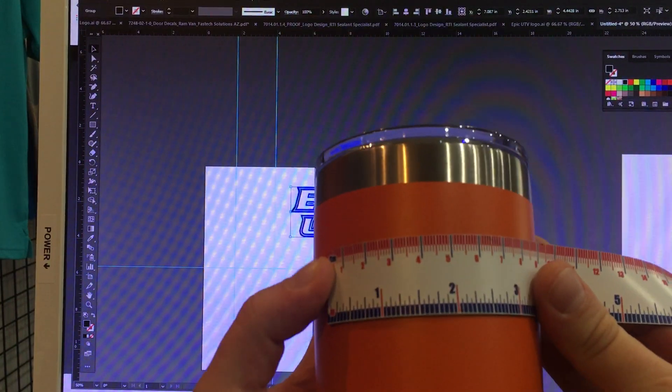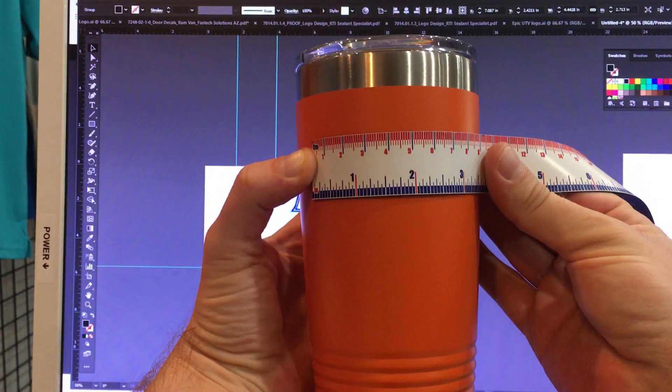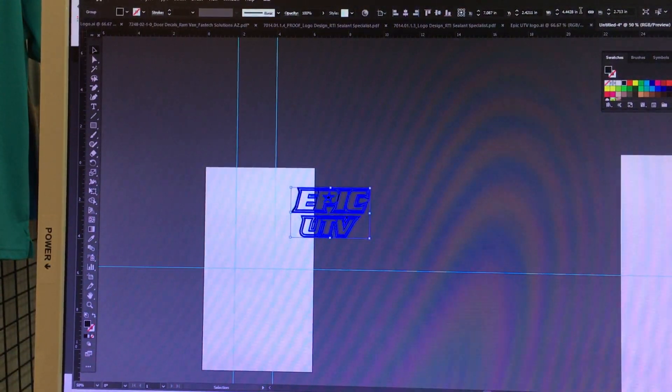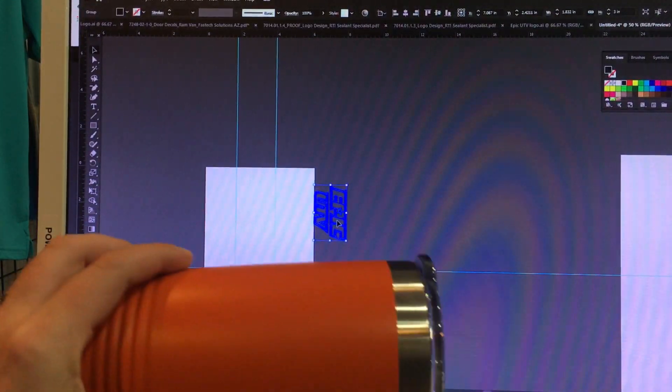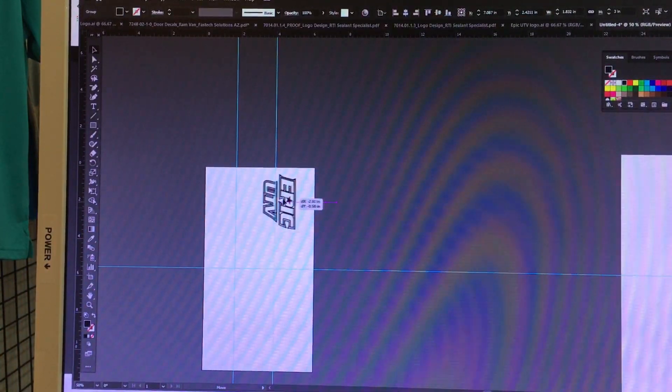Next we need to figure out how big to put the logo — about three inches looks pretty decent. We're going to set our width to three inches proportionately, then kick it onto its side because we're looking at the cup like this.